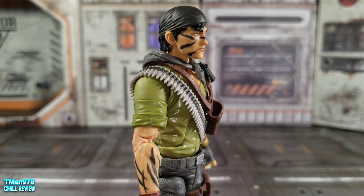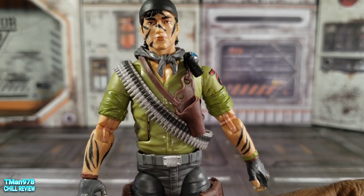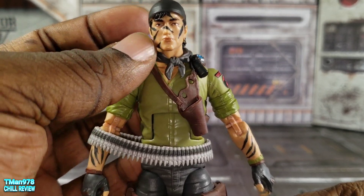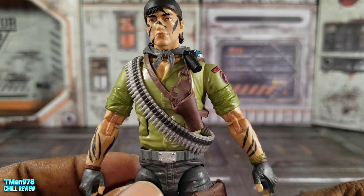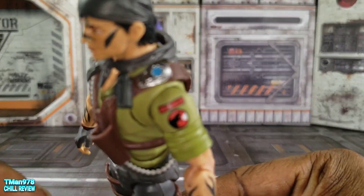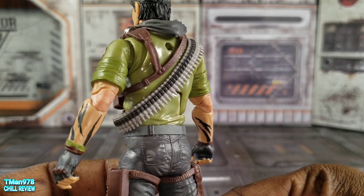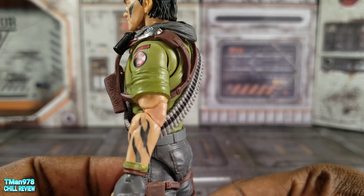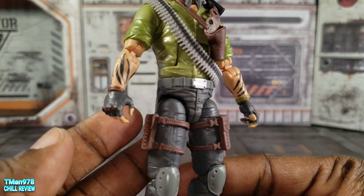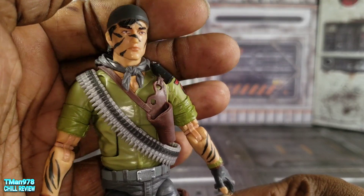I did a modification right away: the scarf is a floating, removable piece, and the bullet belt is also floating and removable. There's a communicator that I glued in place because everybody seems to have that same communicator — except Snow Job — and I got tired of all that stuff moving around. That's one less thing to worry about. I'm not going to glue the scarf though.